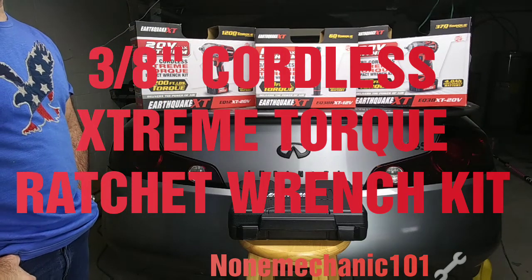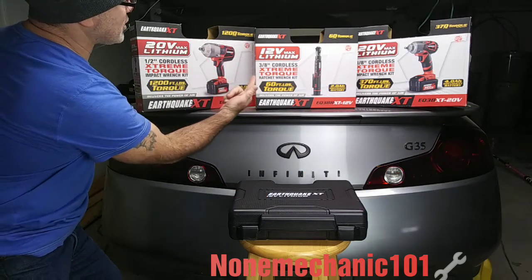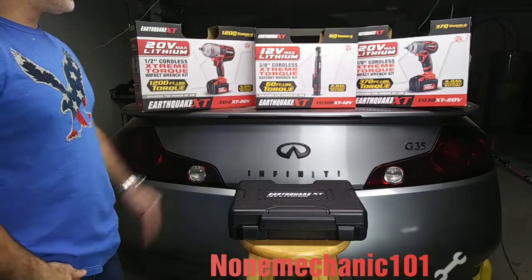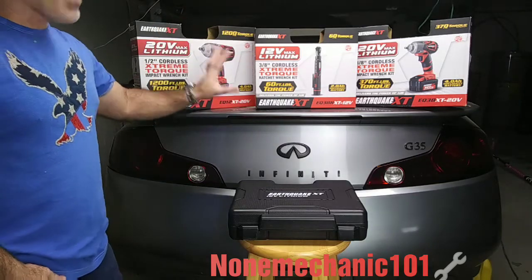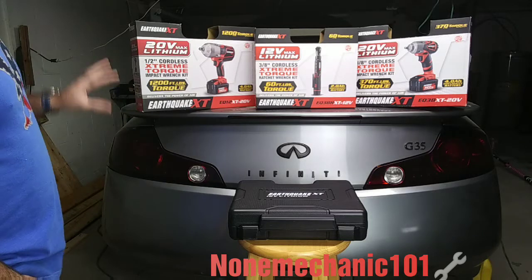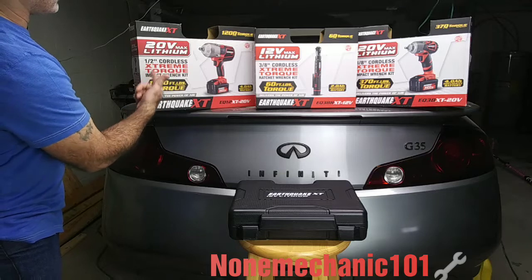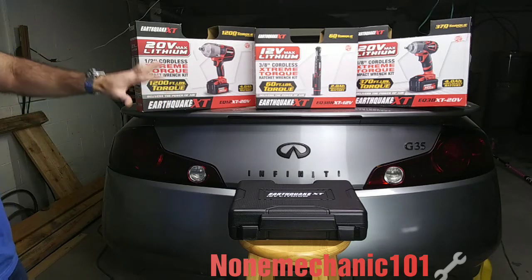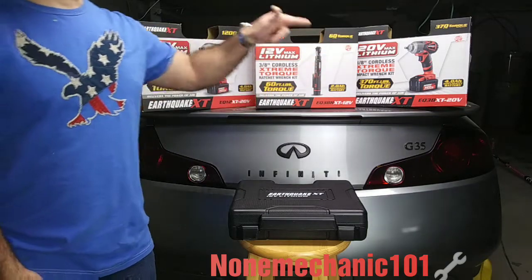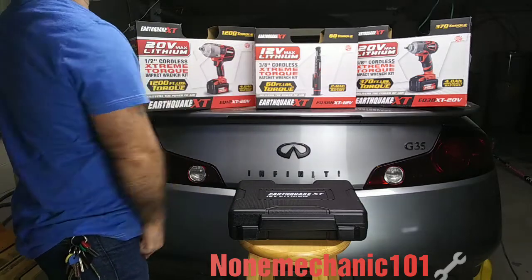Hello, YouTube friends, this is NowMechanic here, and I finally got me the 3/8-inch Earthquake XT core lift extreme torque ratchet wrench kit. I've been saving to get this and I finally got it. As some of you subscribers know, I have the 1/2-inch core lift extreme torque impact wrench with 1200 torque, and the 3/8 core lift with 370 torque. And now I finally got the ratchet wrench with 60 torque.